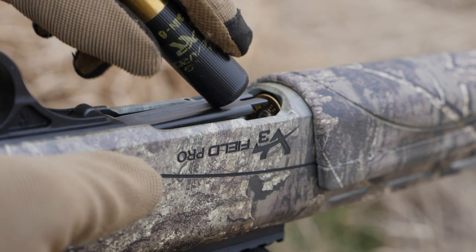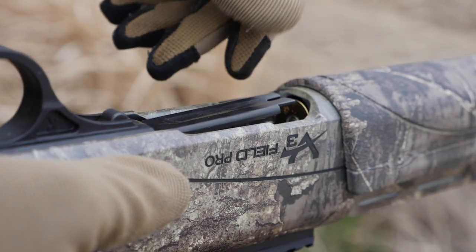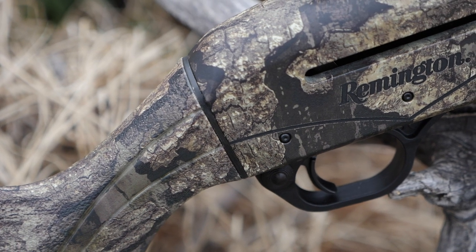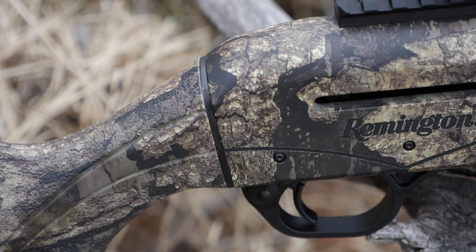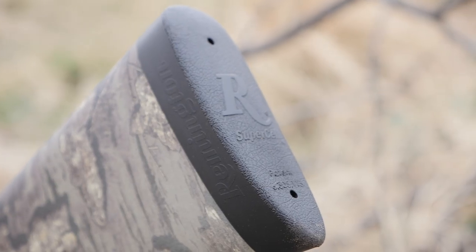Right out of the box, I found the V3 Turkey Pro to point very naturally for me. But just in case you don't find that to be true, it has additional shims included for drop and cast adjustments. The Versa Port gas system combined with a SuperCell recoil pad do a great job absorbing recoil on this shotgun.